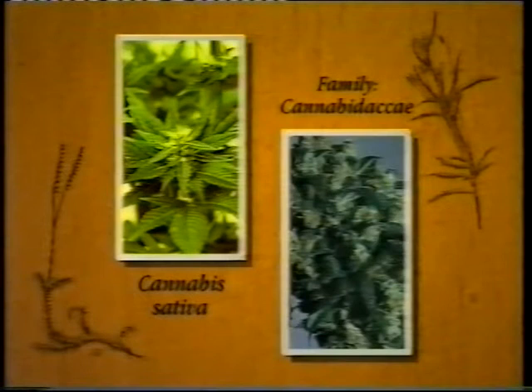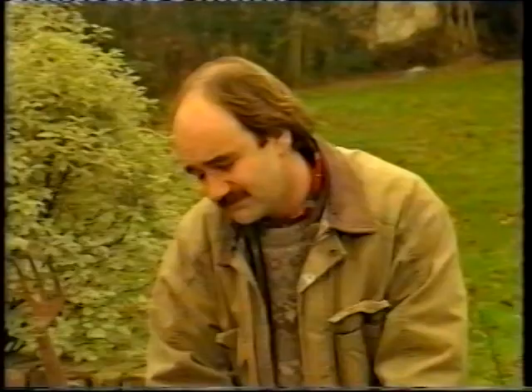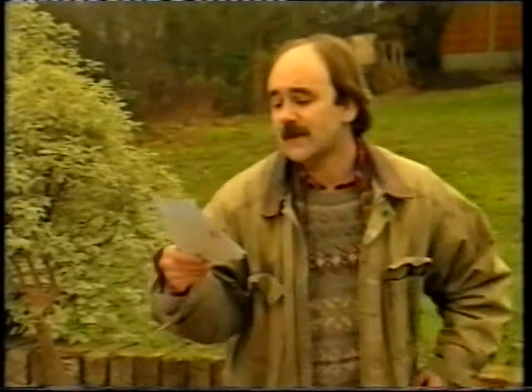This is the culprit: Cannabis Sativa, member of the family Cannabidaceae. Now you notice there the buds dripping this horrible sticky resin. Pretty enough you might think, but you definitely don't want him in your garden.